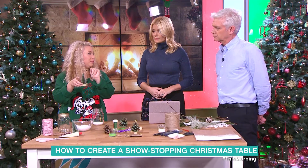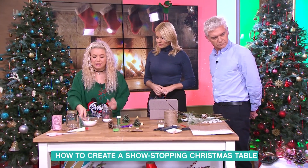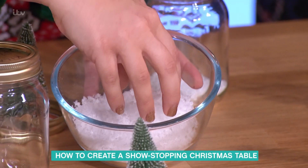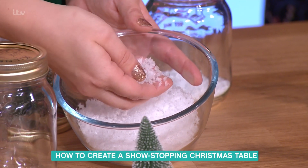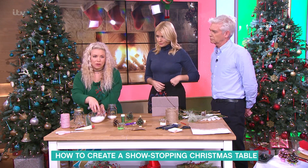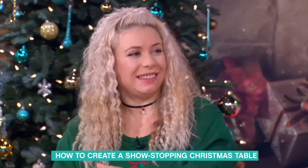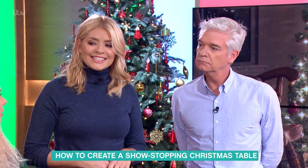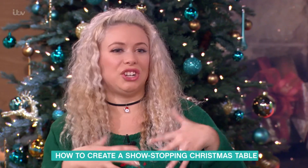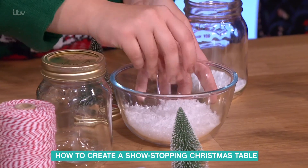Put some glitter on it if you like, and then fill the jar with fake snow. My advice is to go for fake snow that's already made rather than the stuff you add water to. Because if you want to keep these decorations for years to come, the water-based ones actually evaporate, and when you get your decorations out of the loft next year it's completely gone — it's ruined. You can get these for a pound.